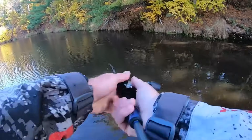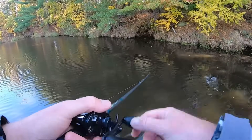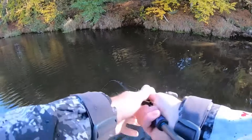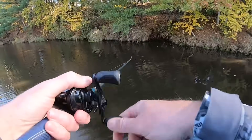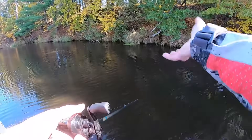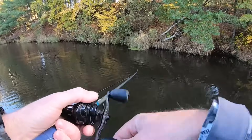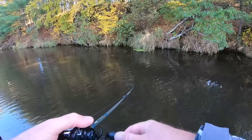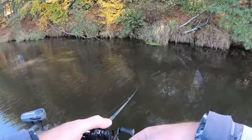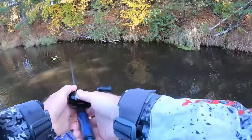Even if I reel it real high and get it on the surface, it doesn't blow out — it almost acts just like a buzz bait. A lot of spinnerbaits when you bring them up to the surface don't run true; they'll blow out and you've got to let them catch up again. But in this case it really runs very true. Even when it comes up over cover, it doesn't tend to roll — the blades stay above it, which makes me think it's going to be pretty snag resistant. I really like that.